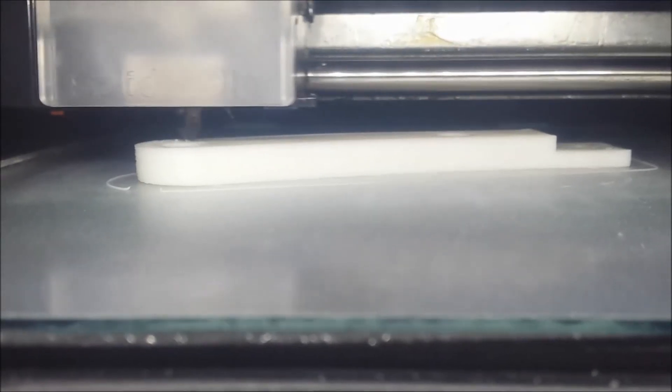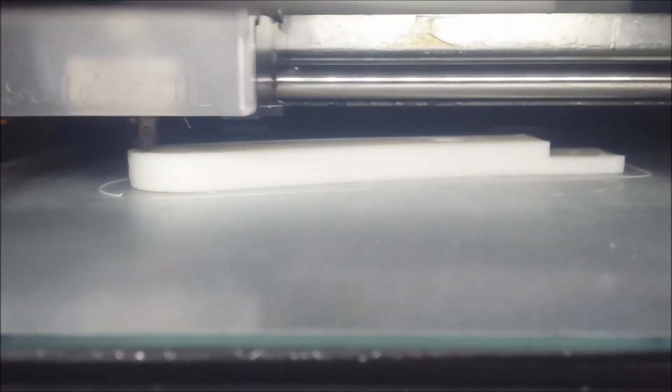Yeah, hairspray works quite well if you know how to apply it. So the print is coming to an end. Finally.